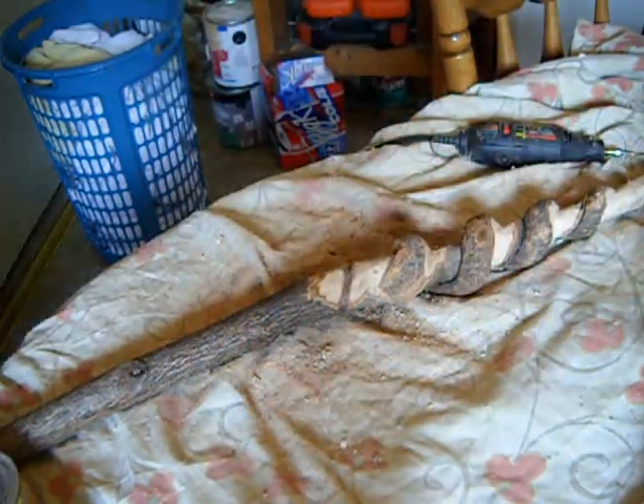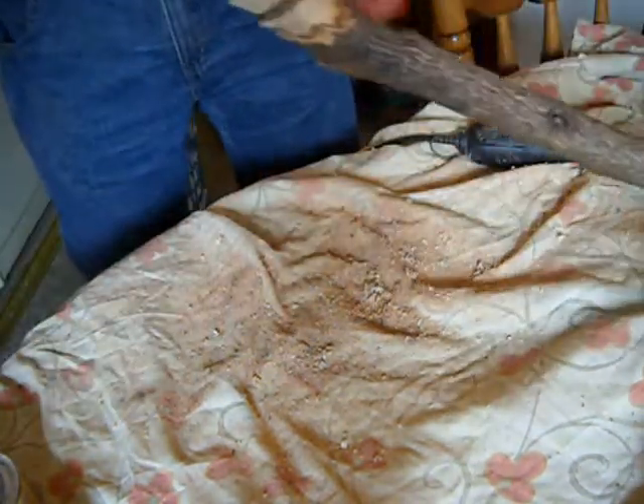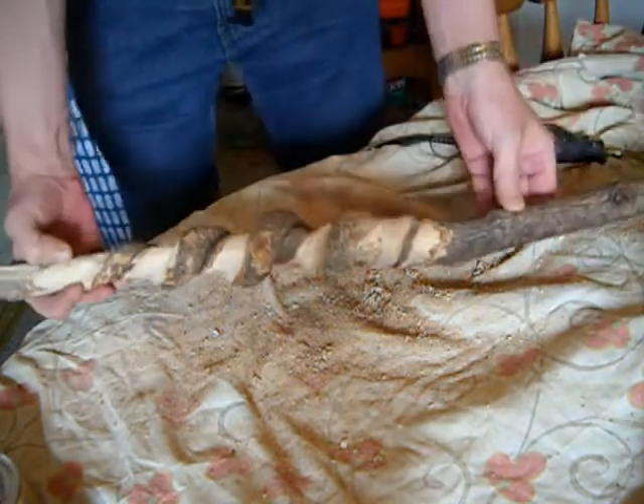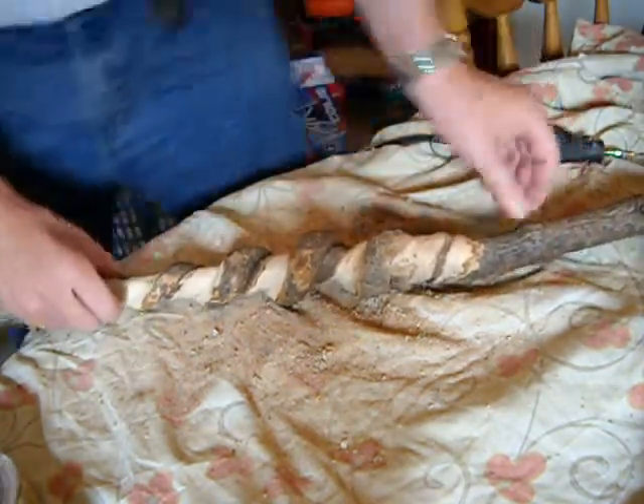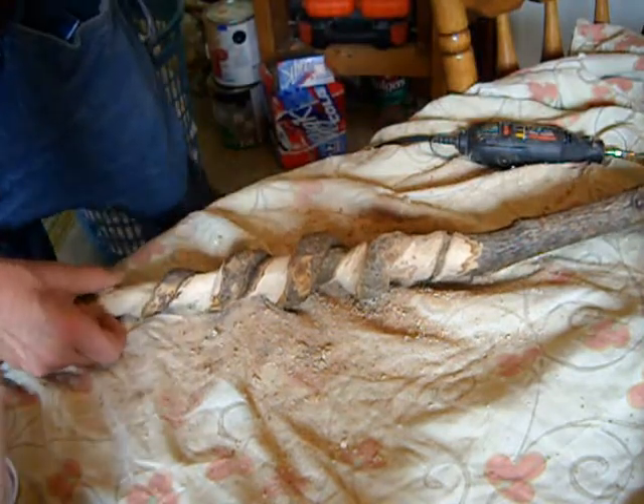Okay, I got this cut out. We need to work on the other side here. You can see the head there coming out on it. Need to work this side here, see what it's going to be like.